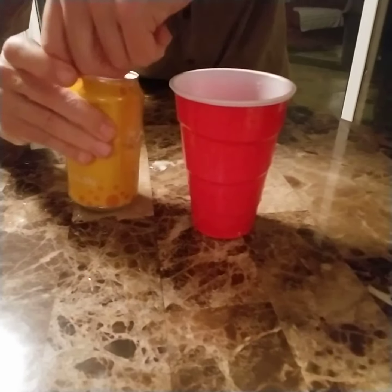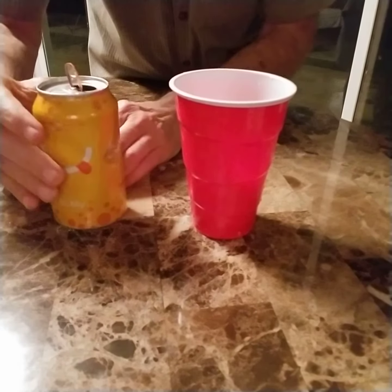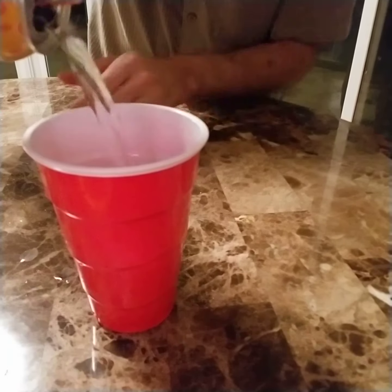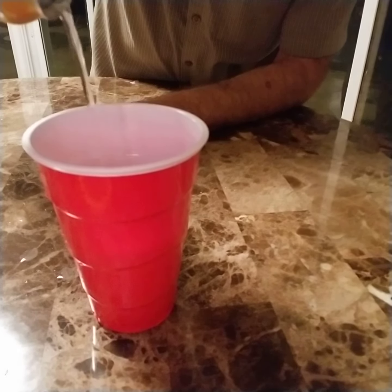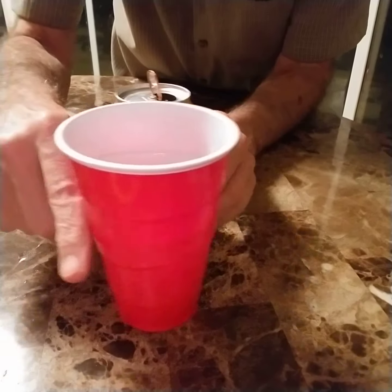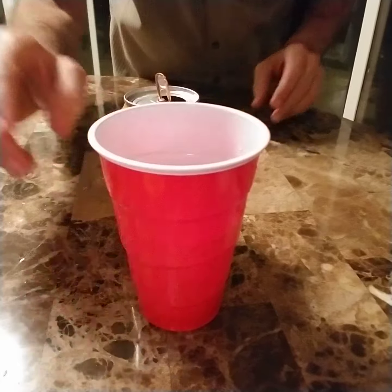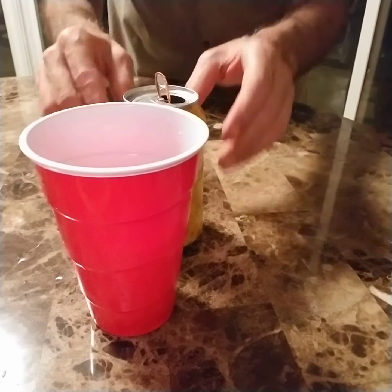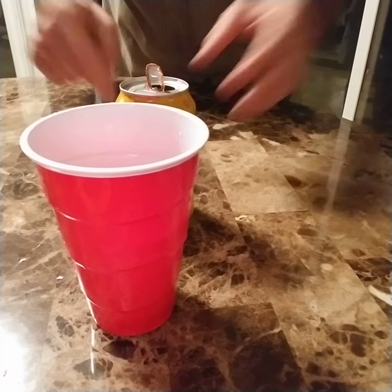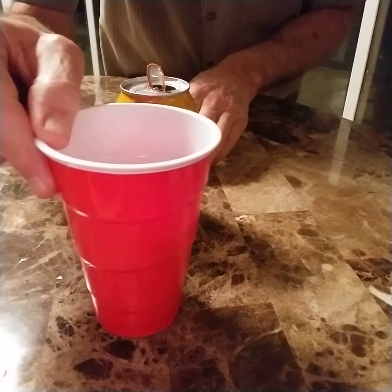And watch. Here we go. Restructure, reshape, back to original. And fill her up.